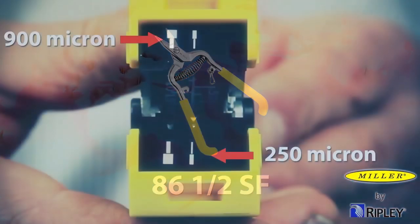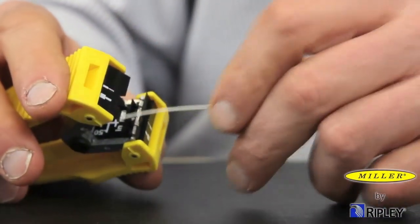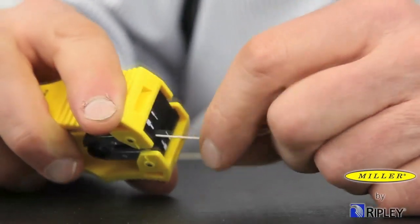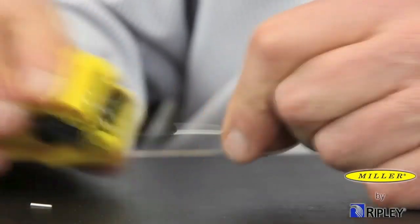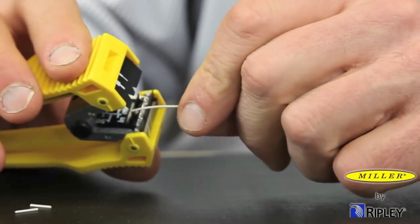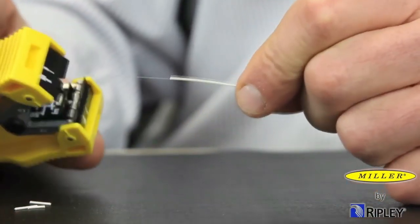The center feed portion of the tool provides stripping symbols and stripping notches for removal of 900 micron and 250 micron coatings. Input the 900 micron buffer into the 900 micron notches indicated by the larger symbol. Firmly close the tool and pull the tool longitudinally in a slow and deliberate motion to perform the stripping process.